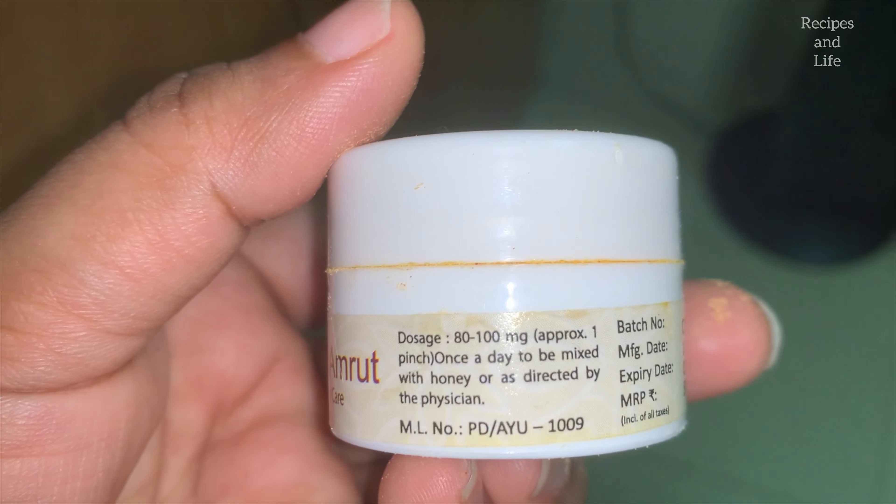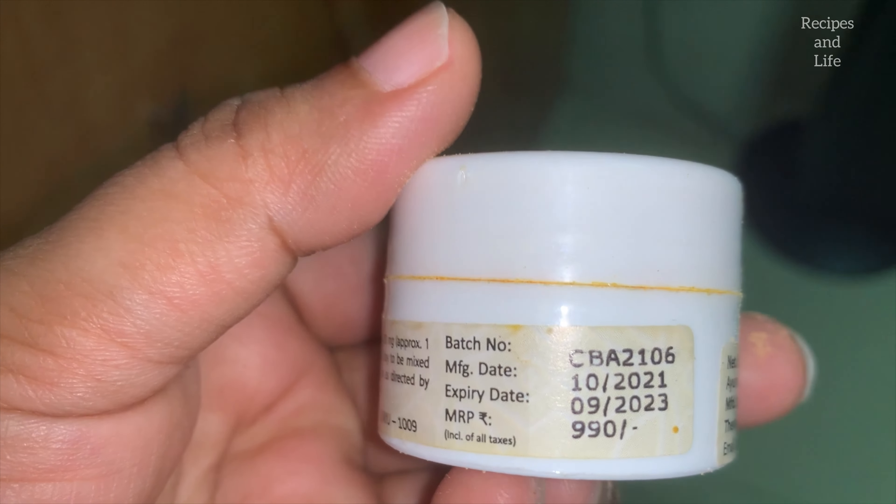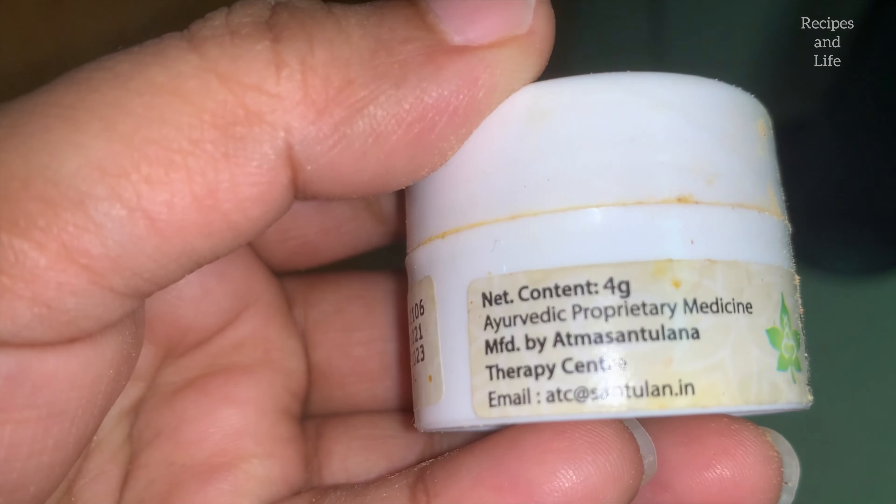Again, to increase the benefits, we will be adding this saffron and gold powder. I give this to my baby once a day — do not give it in two or three meals; one meal with this powder is sufficient. This is from Santulan, Sri Balaji Tambe's company. I have been giving this to my baby since he is five months old. Just a pinch is enough.